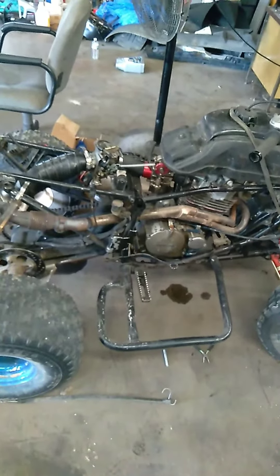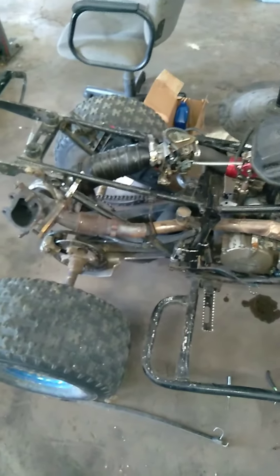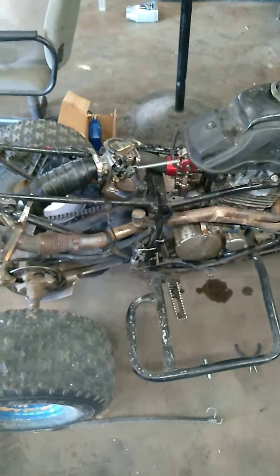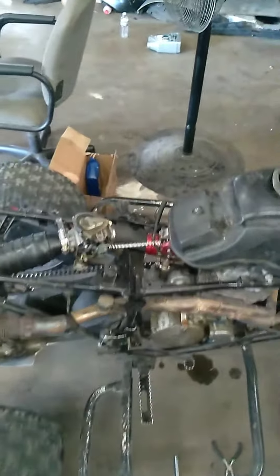She's got a bigger carburetor and stuff like that, so she should hold the boost pretty well. I've rode it before with this setup and it runs, not the greatest. I need to figure out a way to put the seat back on because that carburetor sits it way too high. It's kind of redneck ingenuity, but it works.